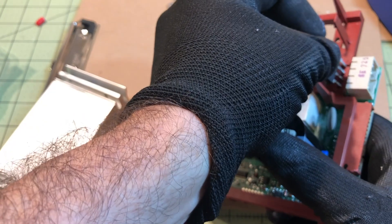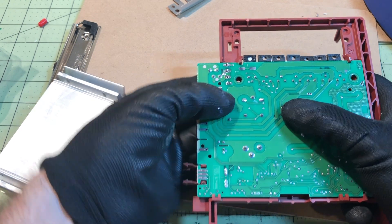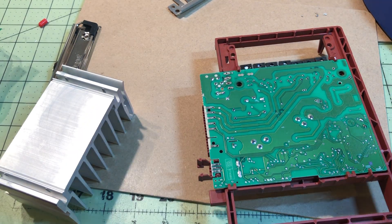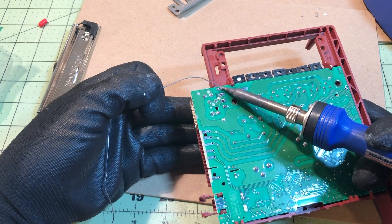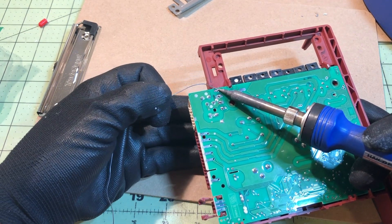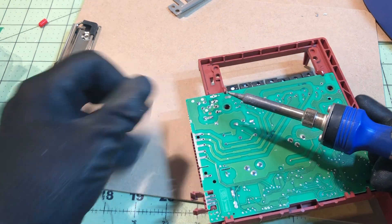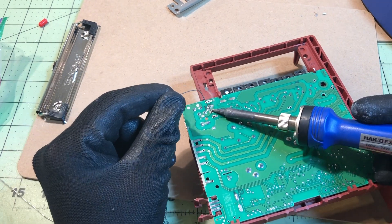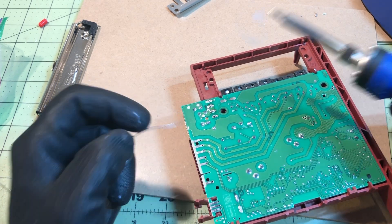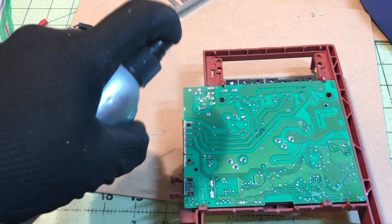Getting it back together is a bit tricky — it's kind of like a puzzle. You actually have to desolder the bridge rectifier to get the casing off. When re-soldering the bridge rectifier, be careful because it only goes in one way. What I did was take a picture before I took it out of the board, so you have a visual reference. If you don't know to do that, now you do.